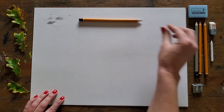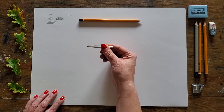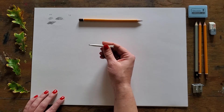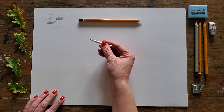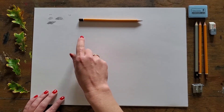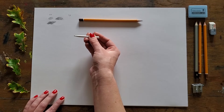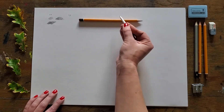The next thing to play with is this — it's called a tortillon. I've used this one already, but normally they're white. It's just a rolled-up piece of paper, and what it does is very softly and gently blend your pencil work. Remember at school we used to blend with our fingers? Those days are gone — use this instead. It's a fantastic tool for blending soft pencil, and you can play with it once you've put all your tones down.